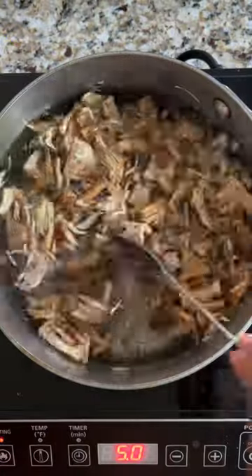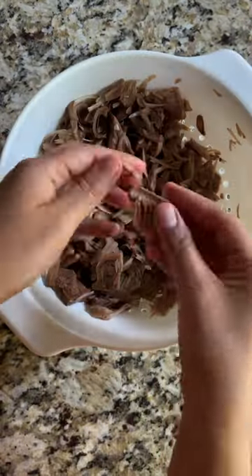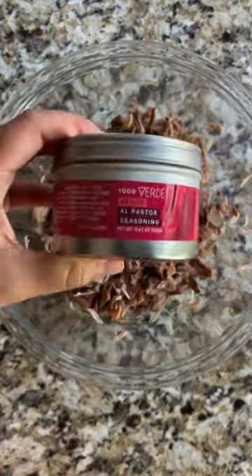To rehydrate it, I simmered the jackfruit in water for 45 minutes. I drained it, then gave it a rinse, and this is how it came out. It was pretty soft, but I feel like it could have been even softer. I shredded it with my hands.